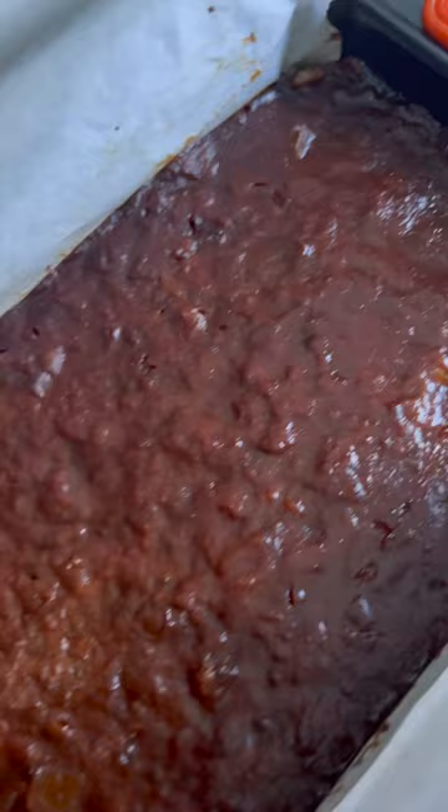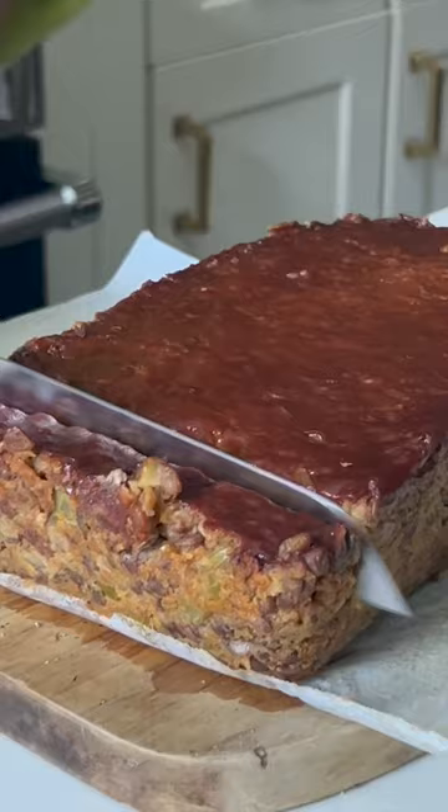You are going to love the flavor and texture of this vegan meatloaf. Visit my blog for the full recipe and follow me here for more vegan Thanksgiving recipes.